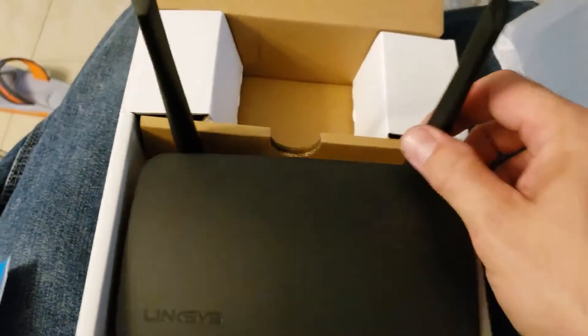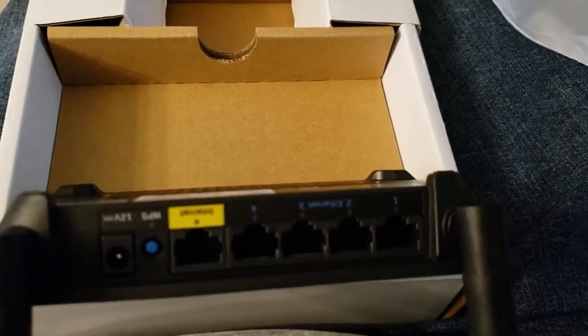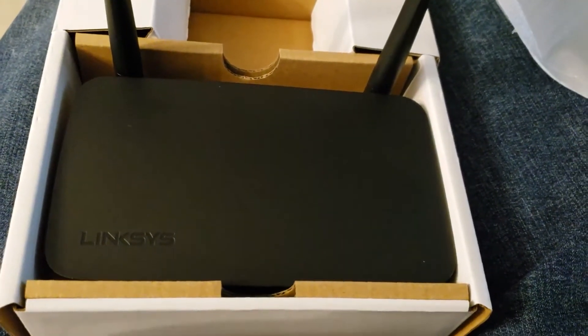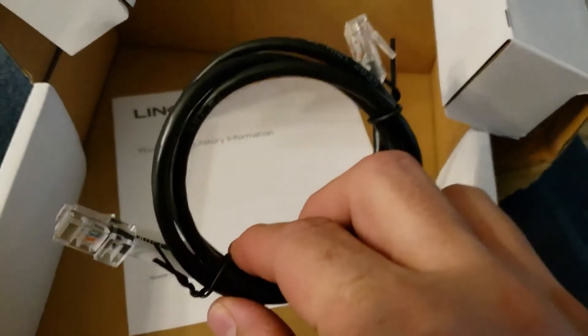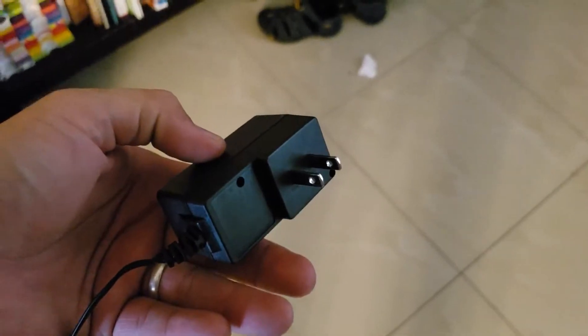You can check the lights on the back — there's a light here and a light there, but you'll have to jump behind it to see them. Underneath, you've got the Cat5 line to plug your router into another device. Then plug in your power and plug your router into your internet source.